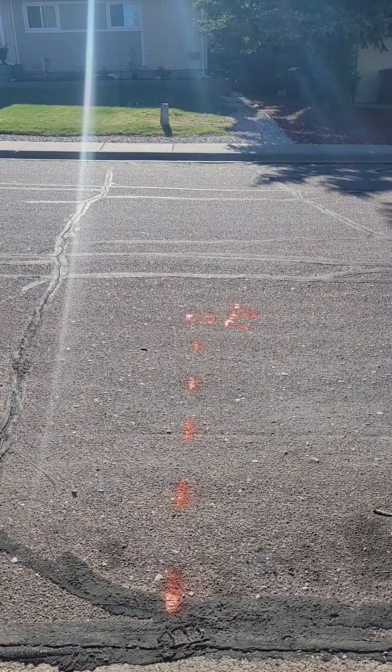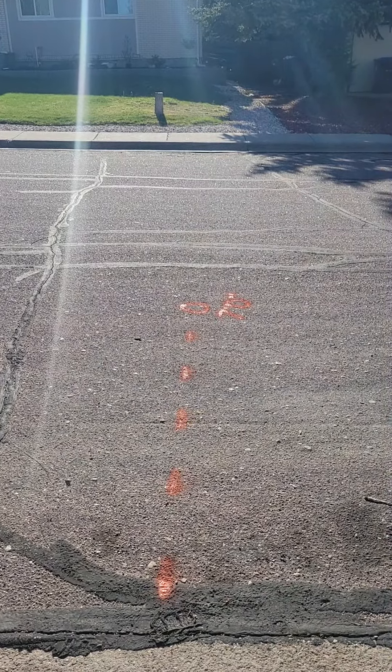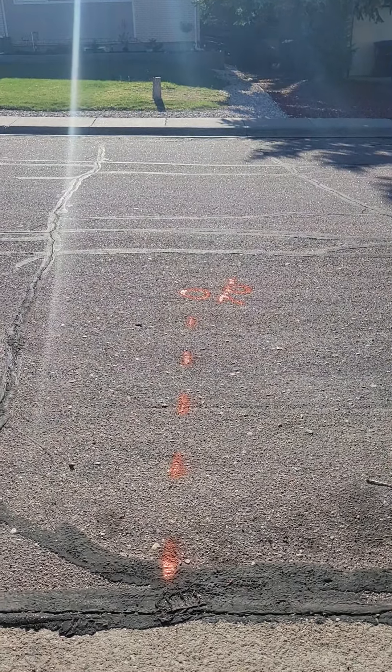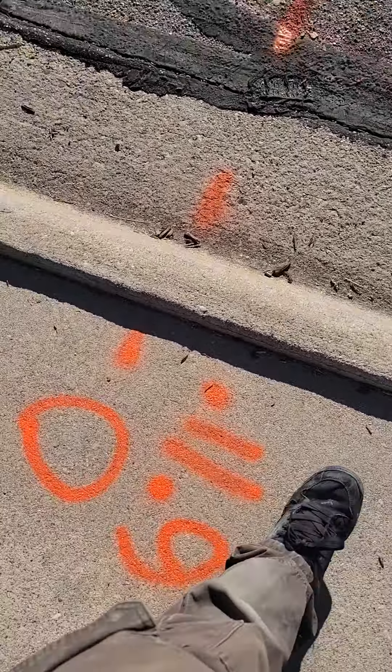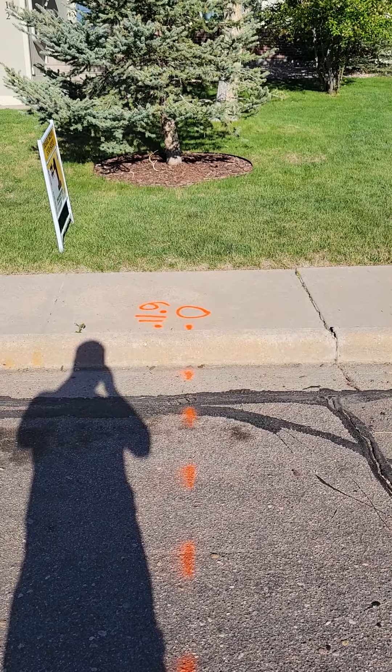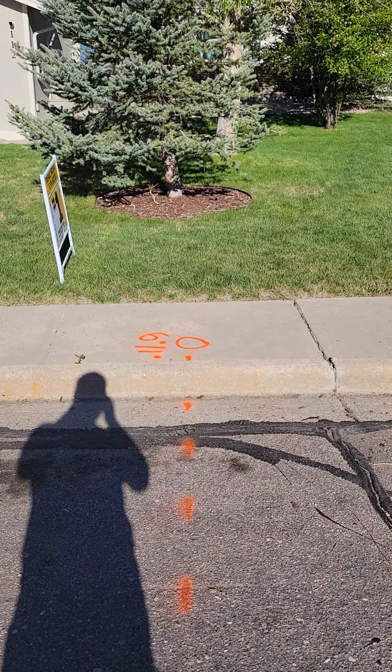Looking across the street, it's in line with that stump in the yard — well, to the right of it. Look at an angle from this side: just slightly to the right of that tree right there.